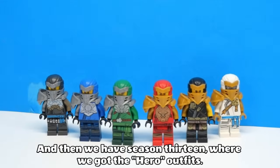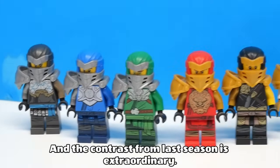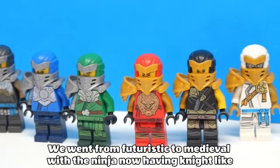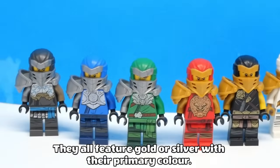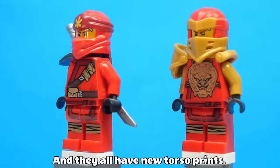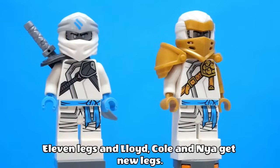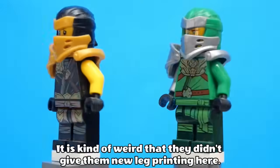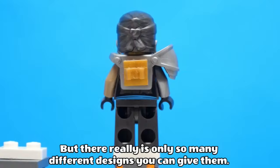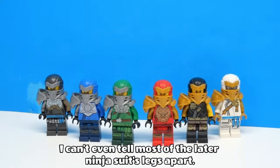Then we have Season 13, where we got the hero outfits, and the contrast from last season is extraordinary. We went from futuristic to medieval, with the ninja now having knight-like armor and shields. They all feature gold or silver with their primary colour. And they all have new torso prints, but Kai, Jay and Zane all reuse their Season 11 legs, and Lloyd and Cole get new legs. It is kind of weird that they didn't give them new leg printing here, but there really is only so many different designs you can give them — I can't even tell most of the later ninja suit legs apart.